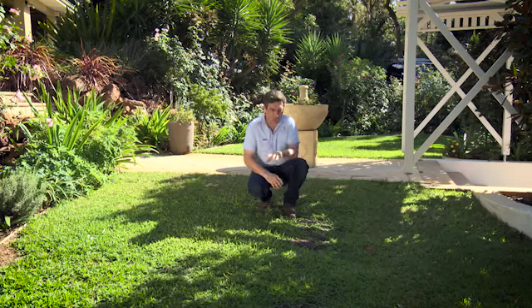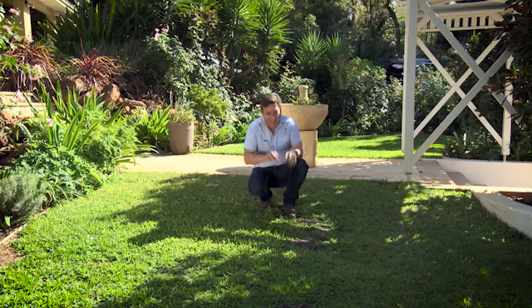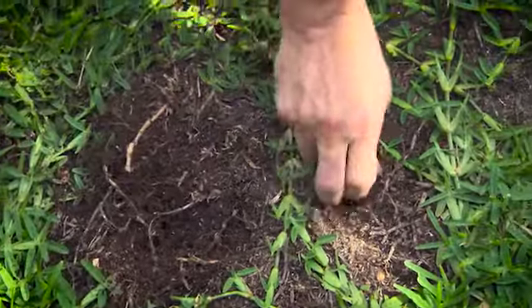Now, the first thing you have to do before you can do any work on getting this lawn to recover is make sure your irrigation system's working and that your sprinklers actually overlap 100% — not 50%, but from one side of the garden to the other. That's going to guarantee at least the lawn gets the water it needs.